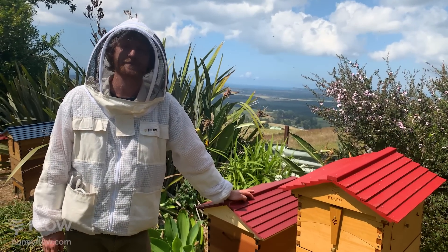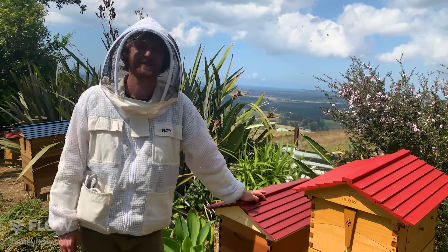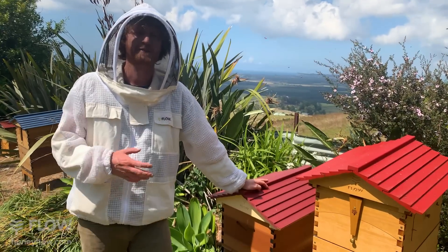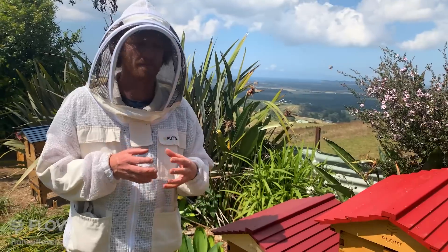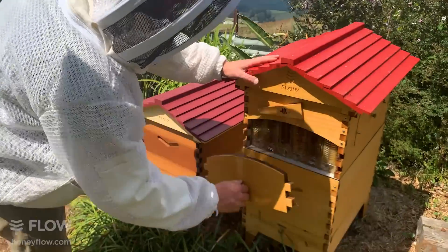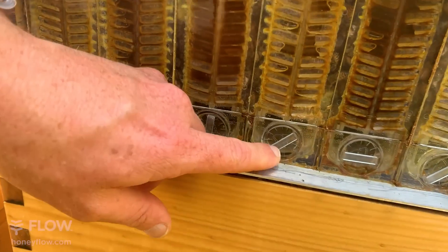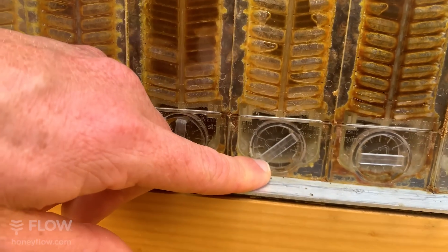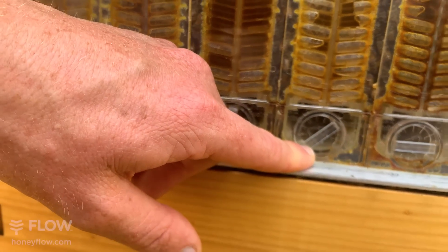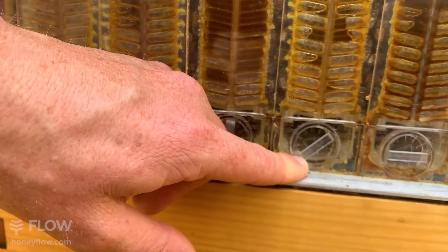Jan would like to know what she did wrong on her first honey harvest as there was some wax in the bottles. Wax in bottles of honey from the Flow Hive is unusual, but the most likely cause is the trough area - you can get a bit of wax falling through as the bees build their comb sometimes. If you give that trough area a little clean-out before you start, you won't get those little wax flakes in your honey. However, they float to the top of the jar, so it's generally not too much of a problem anyway.